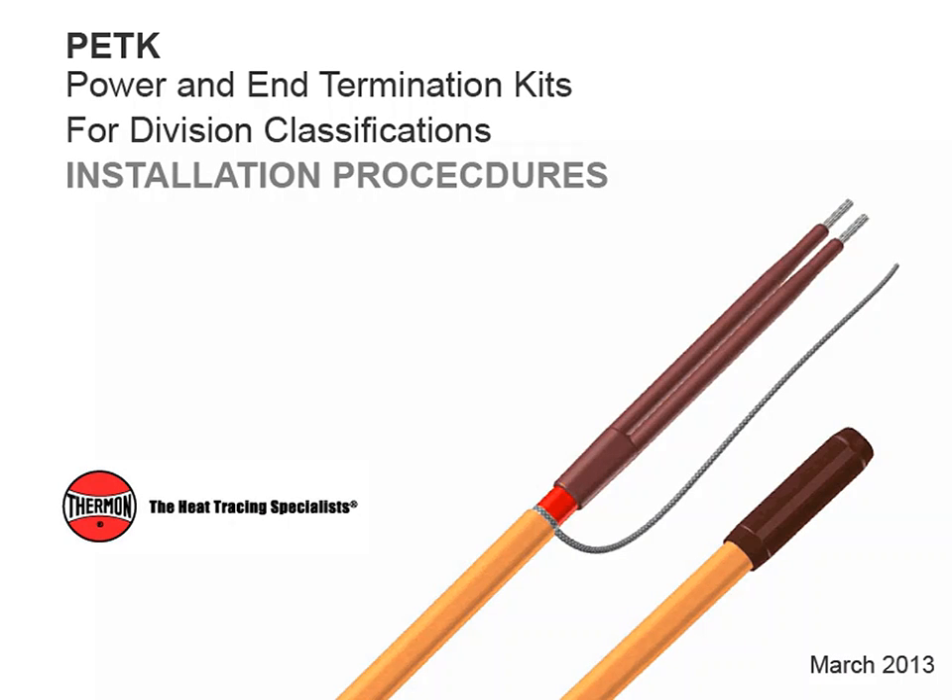This video covers installation procedures for Thermon PETK power and end termination kits, with Thermon heating cables shown.